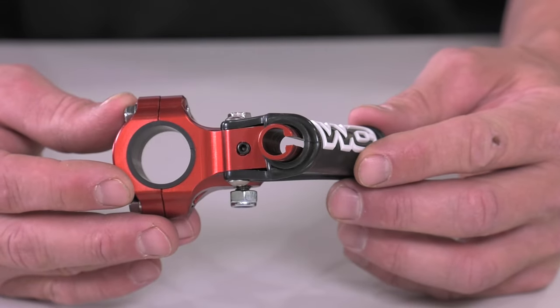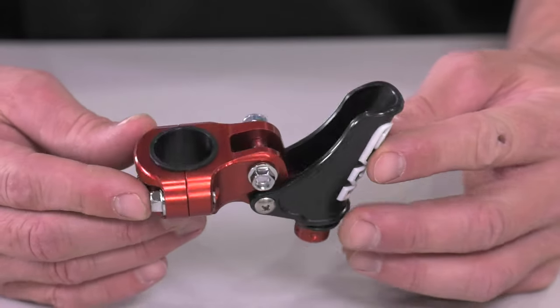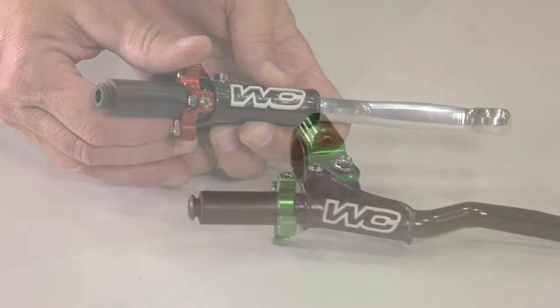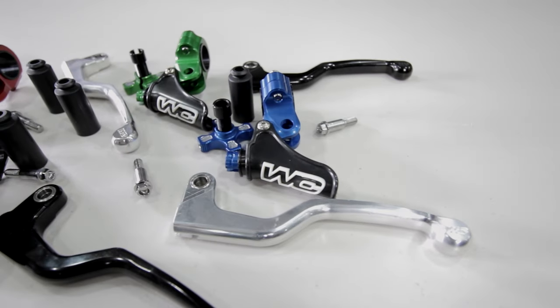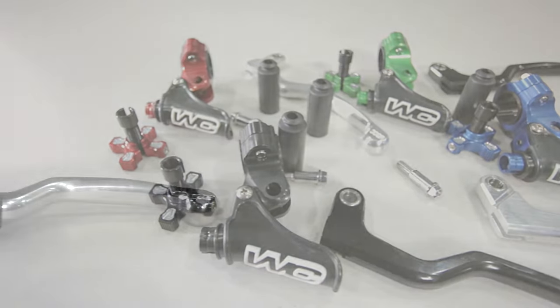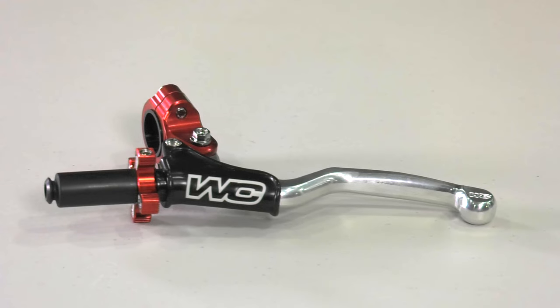WORX Connection Elite Perches are made from CNC to aerospace grade 6061 T6 billet construction. They have a factory on-the-fly adjuster with machined grooves. They have a shorty lever design available in silver or black. There are different levers for each bike so that the engage and disengage points mirror the OE feel. The levers are all CR shaped levers with different pivot points and leverage built in for all the brands — this is critical if you've ever ridden with an aftermarket lever that doesn't have the same feel as your original equipment.